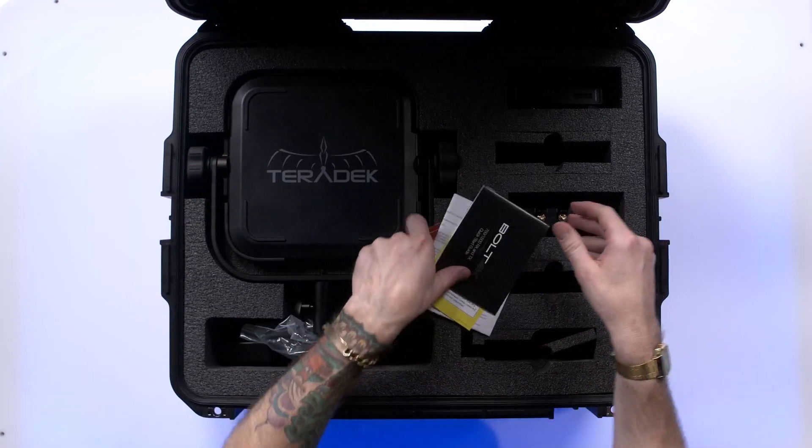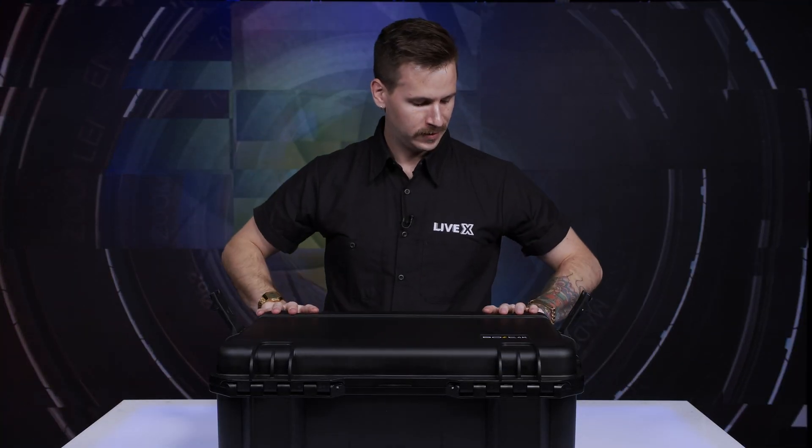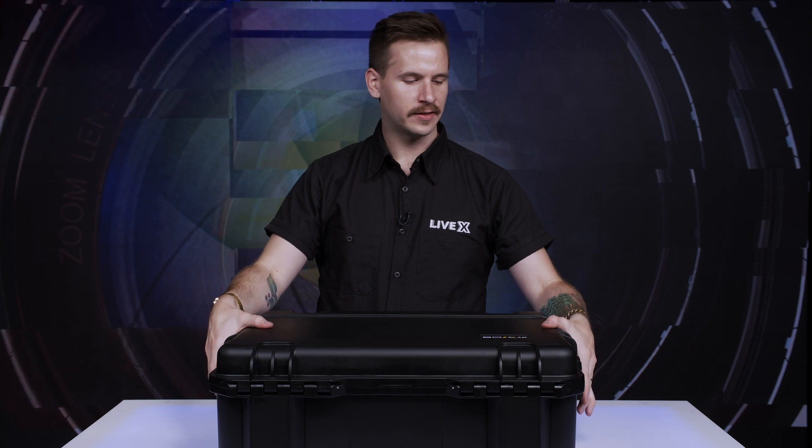Everything fits together nicely in this SKB case — it's going to travel well. This newest generation of SKB cases is also quite nice; we've really enjoyed working with them. I'm Nick Nagurka from LiveX, and this has been an unboxing of the Teradek Bolt 4K Max. We're very, very excited to test this device out. 4K wireless transmission has been a bullseye for a while now, so excited to see the video quality that comes out of this device.